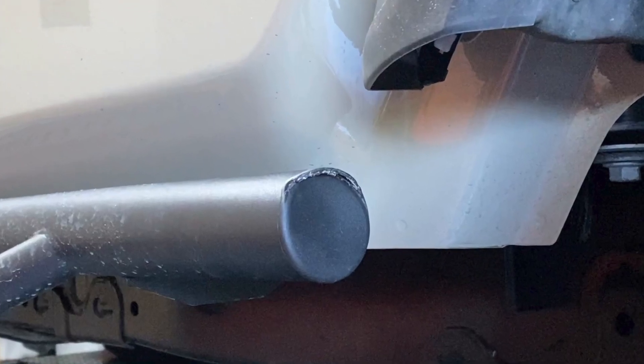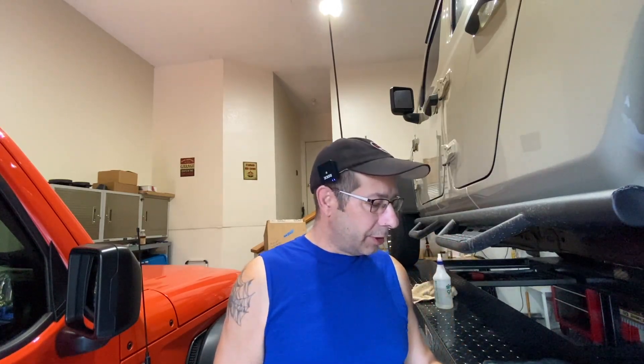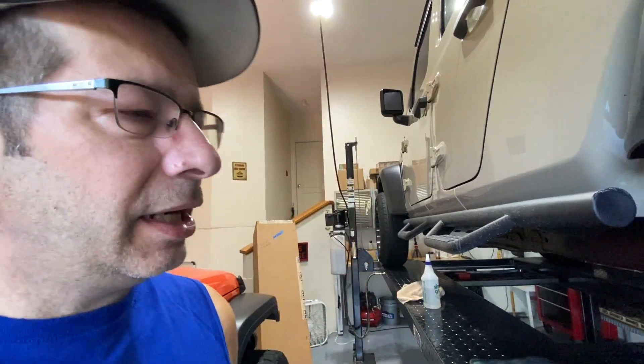Today I'm going to fix a problem with the nerf bar on my Jeep Gladiator. Good morning everybody and welcome back to the channel. I've had this nagging little problem on the nerf bar on the Jeep Gladiator. What it involves is this — a replacement cap that was sent to me by NFAB. I contacted them because I noticed a problem on the nerf bar, and let me show you what that is.